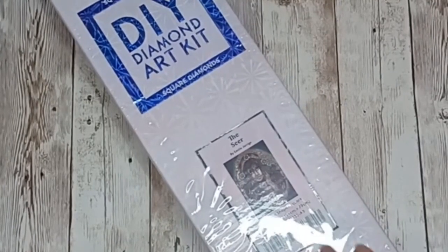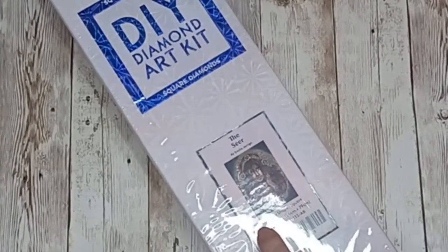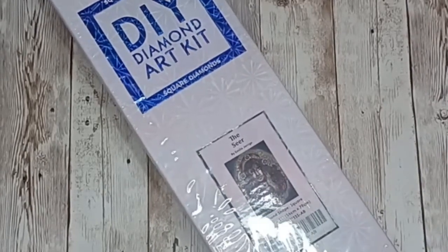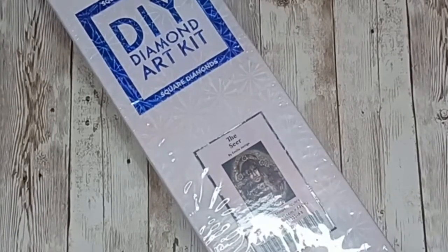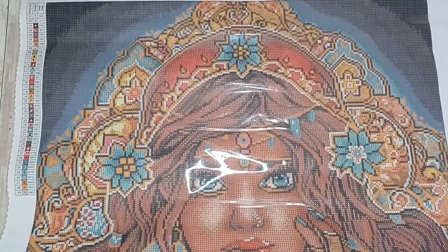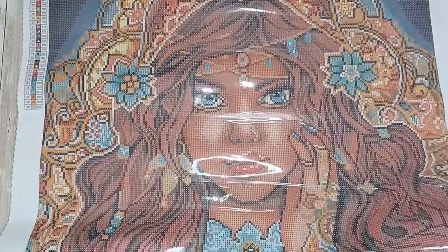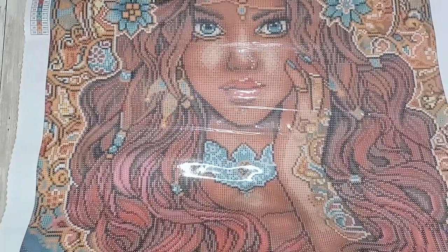Next up we have The Seer by Emile Gerard — this is a square diamond painting, it is 56 centimeters by 79 centimeters. This was one of the first square kits I got from Diamond Art Club. Let's have a look at the canvas — this is the canvas for The Seer by Emile Gerard.